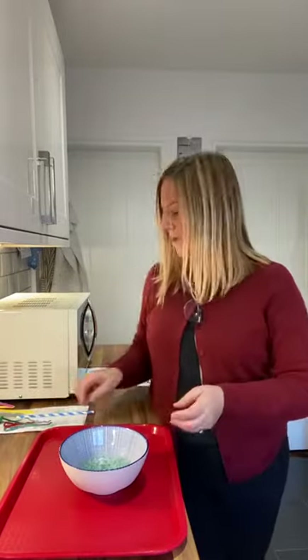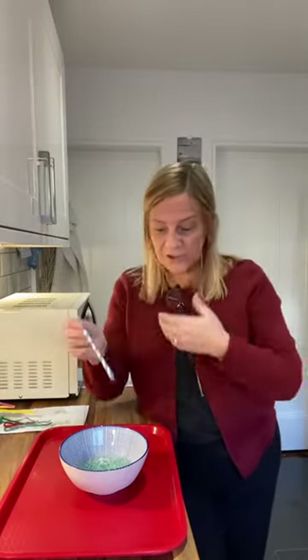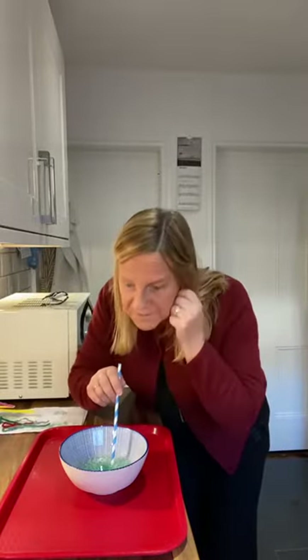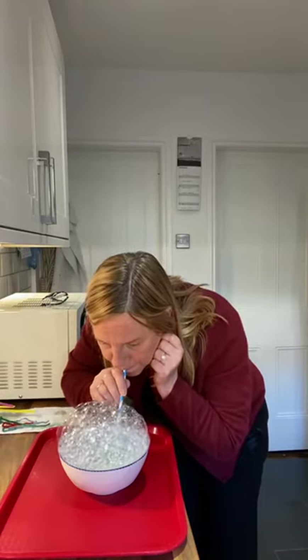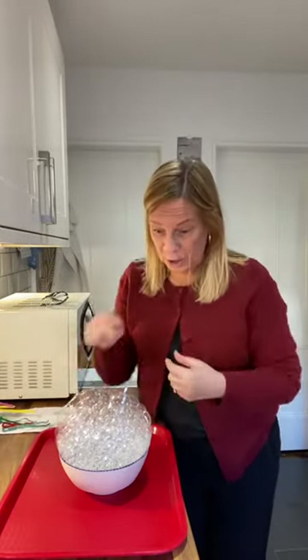I've got my bowl here and I've already put some washing up liquid and water in. With this one I'm just going to blow bubbles. Don't forget if you've got different food colouring and paint, you can add it in. You can have a few bowls and just get a straw and blow bubbles. Wow, how big are my bubbles? Look at it! Look at all the different shapes. You have a go with that, children.